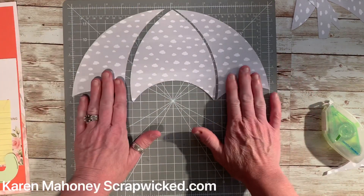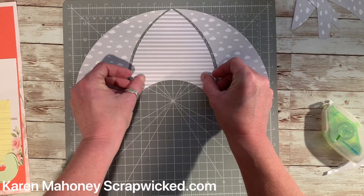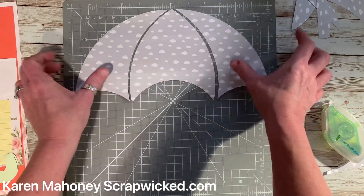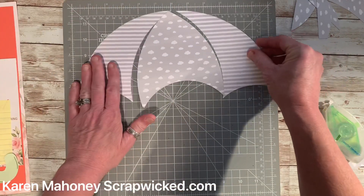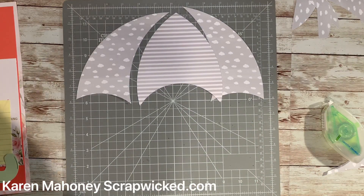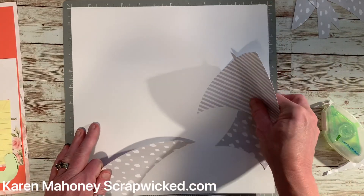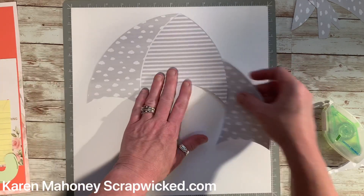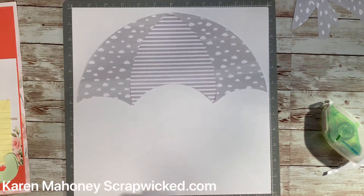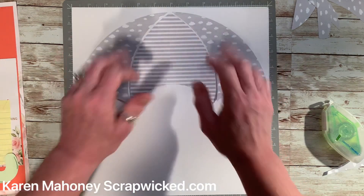Now you have three pieces of your umbrella all done. Take your centerpiece, flip it, and now you have an umbrella. You could also choose to flip the two side pieces if you wanted. When putting the umbrella together you can butt all the pieces up together, or separate them slightly — that negative space gives you kind of an outline on your umbrella.